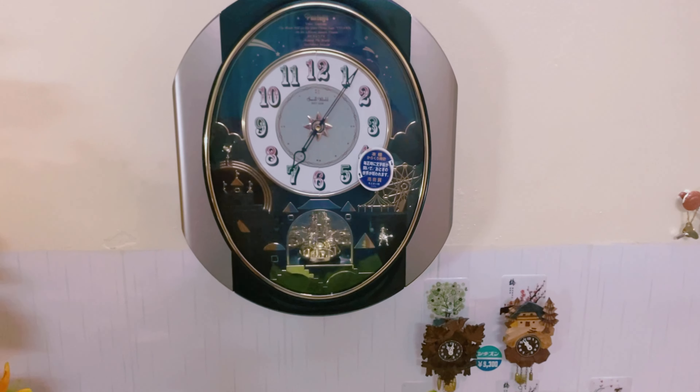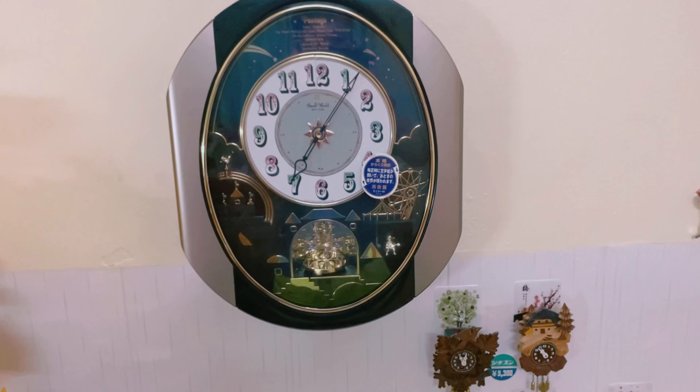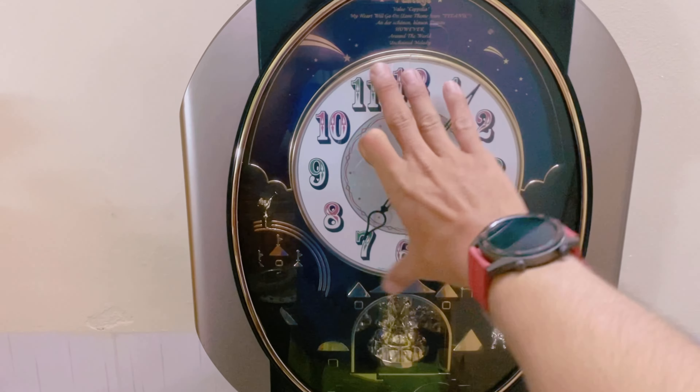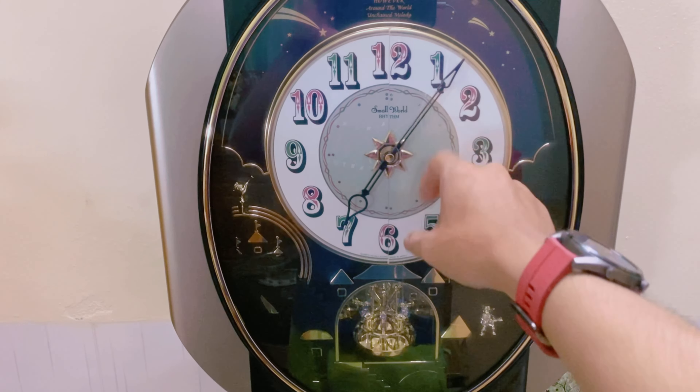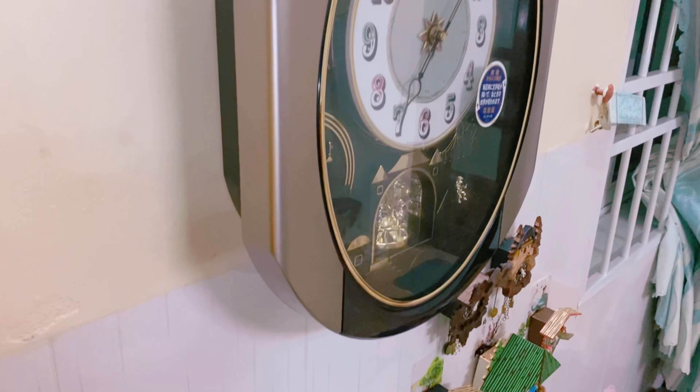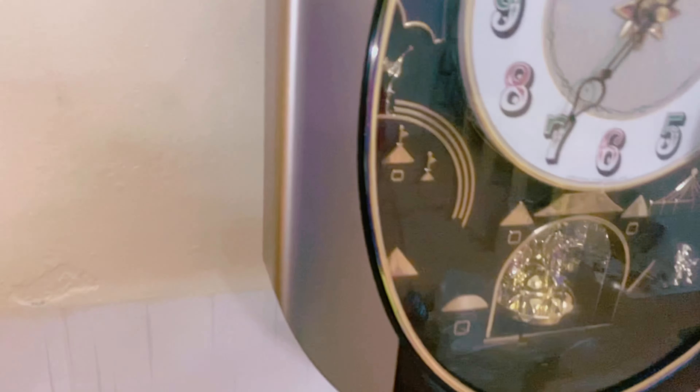Sau khi treo lên tường thì nó trông như thế này nha anh chị em. Em xin giới thiệu: chiều ngang là 34cm, cao là 48cm, con này rất là to. Mặt là mặt kính. Bên viền thì màu vàng cát nhạt nha. Những cái kim trông rất là sang.